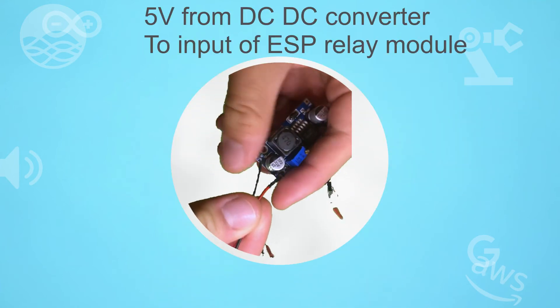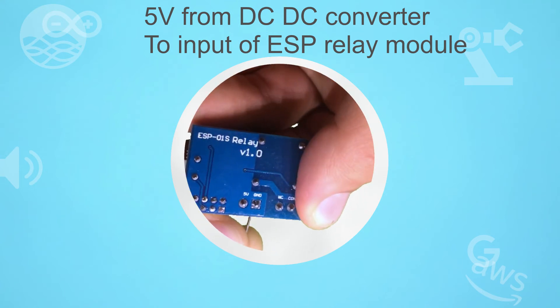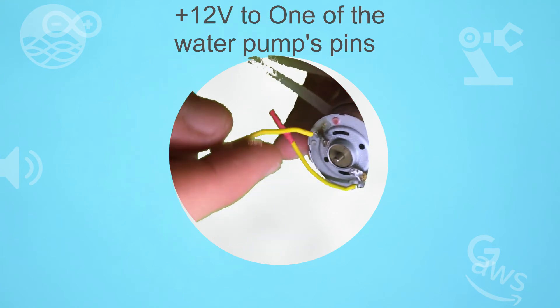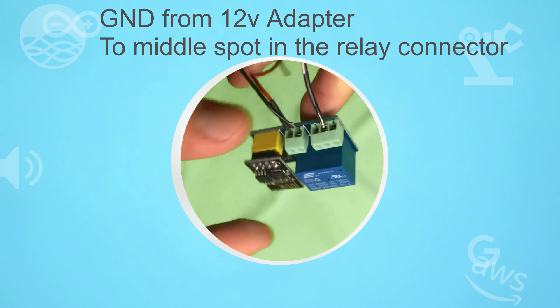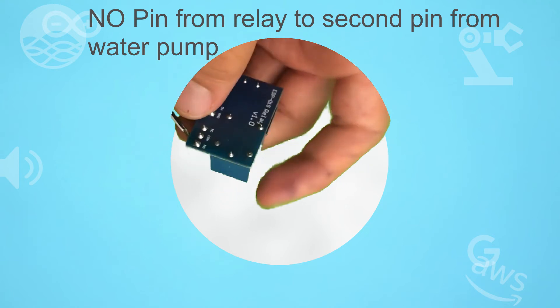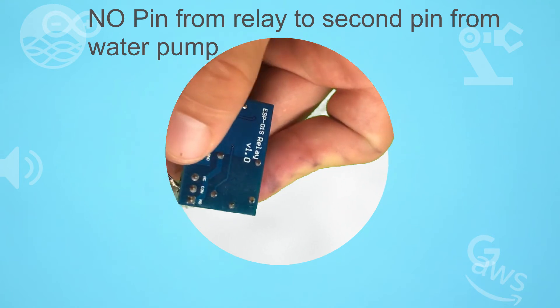Connect the 5V from the DC-DC converter to the input of the ESP relay module. Then connect the positive cable of the 12V to one side of the water pump. Then connect the negative cable of the 12V adapter to the middle spot of the relay module. Then connect the relay from the spot marked as NO (normally open) to the other water pump cable.